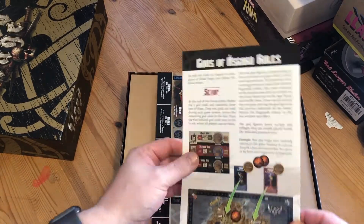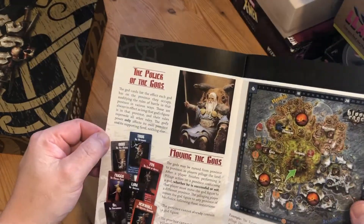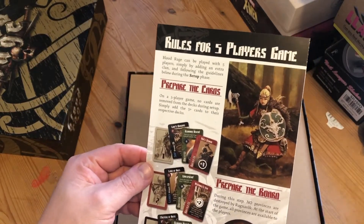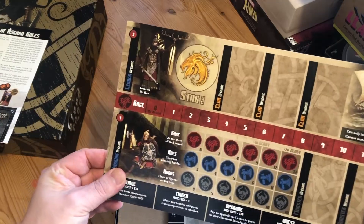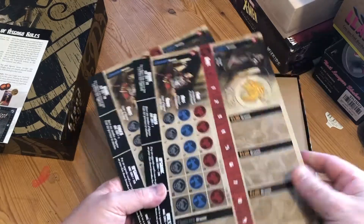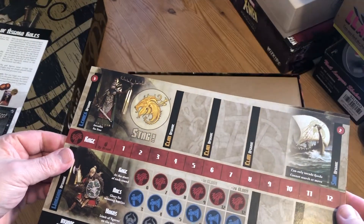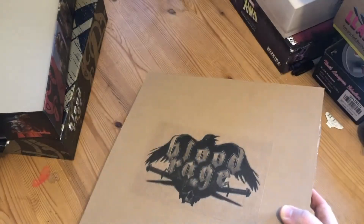We've got the Gods of Asgard rules set, and if you've already got the Gods of Asgard you'll know what they do — nothing really changes with them. Then we've got the five player rules set in case you haven't got the five player. Stags is the new Clang they've added into it; it makes no difference, you can have whatever you want. They're giving you two boards — the normal paper version if you want it, and the cardboard version to match all of them. Then inside here is all the beautiful extras.